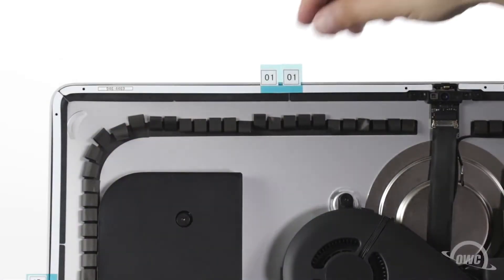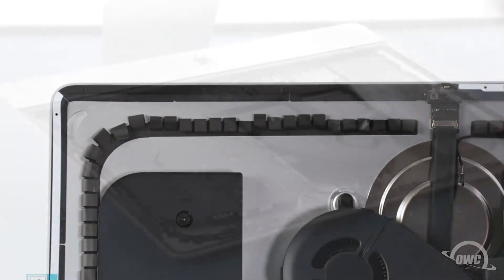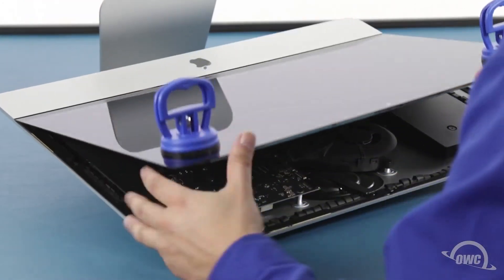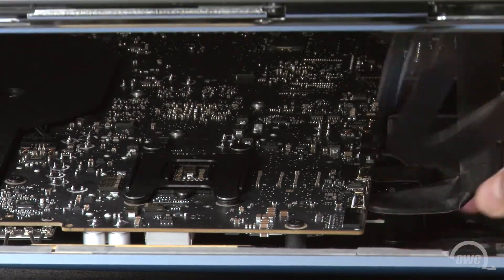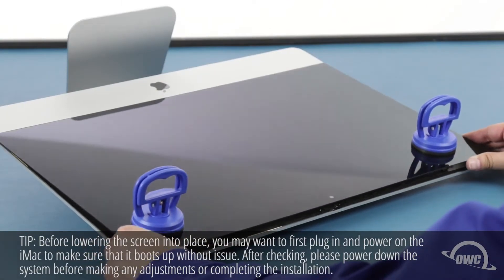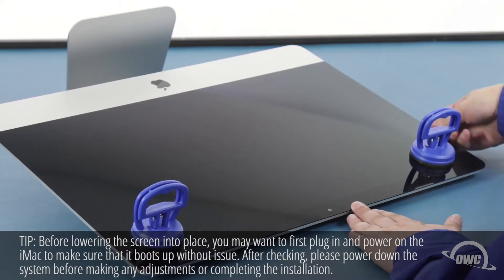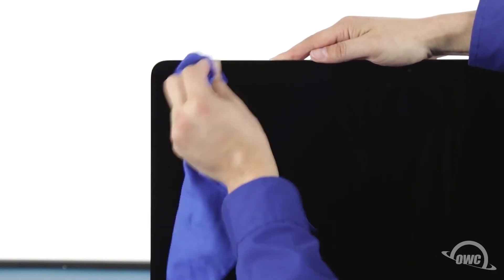Once you have all the pieces set, you can then peel off the backing on the other side to expose the adhesive that will attach the display. Set the display along the bottom edge, as flush with the lip and as centered as possible, but don't let it close yet as we need to reconnect the video cables. Reattach the lower cable by sliding the connector into its socket and locking it into place with the handle. Then simply slide the last connector into its socket. You can now carefully lower the display into place, making sure you have the edges lined up correctly. Gently squeeze along the edges to make sure the adhesive sticks. You can now remove the suction cups, then use the microfiber cloth to remove any fingerprints or suction cup marks.